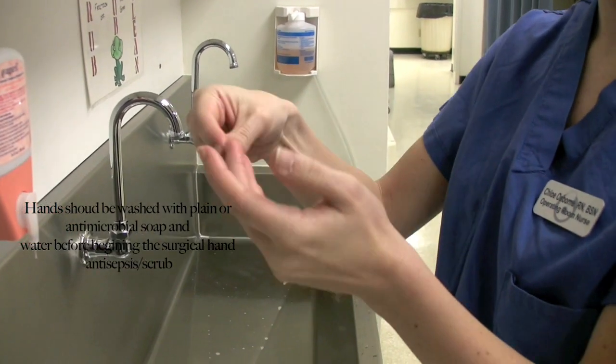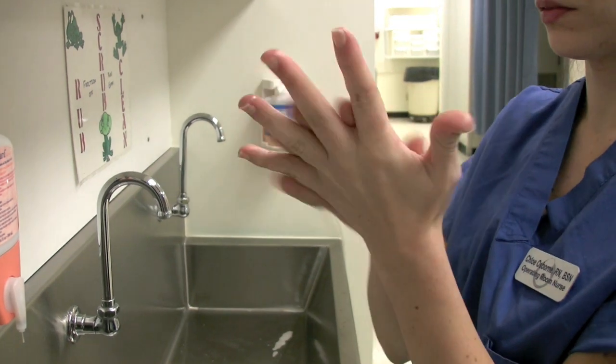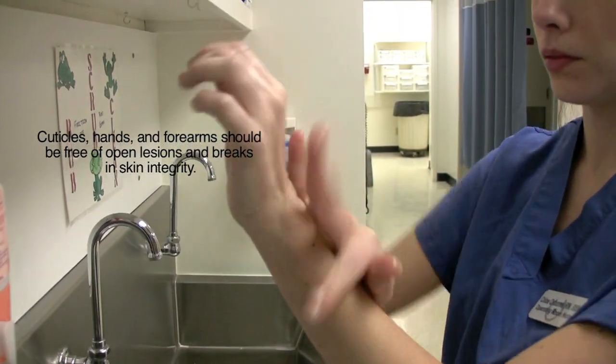An amount of the product should be dispensed into the hand. Once it's dispensed, the opposite hand is used to clean under the fingernails and around each finger very carefully.